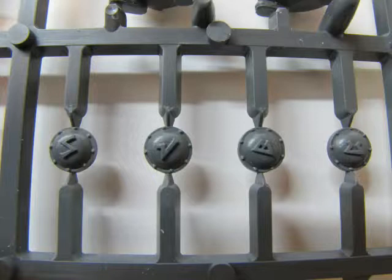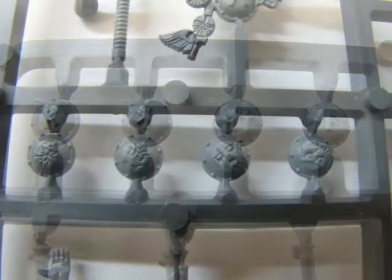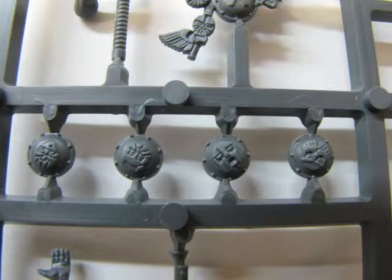This brings us to the 12 bucklers. The first set of eight include letters from the Khazalid, the Dwarf alphabet. From left to right we have Z, W, B and E, followed by R, K, M, and F or V. The final four shields show the ancestor faces.